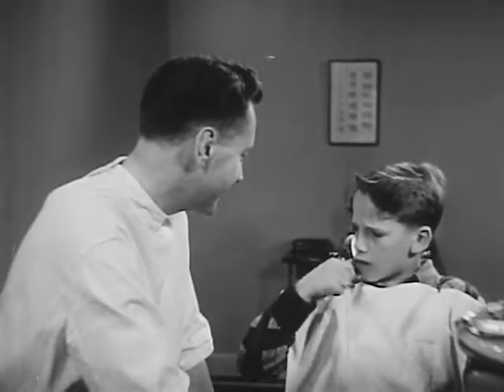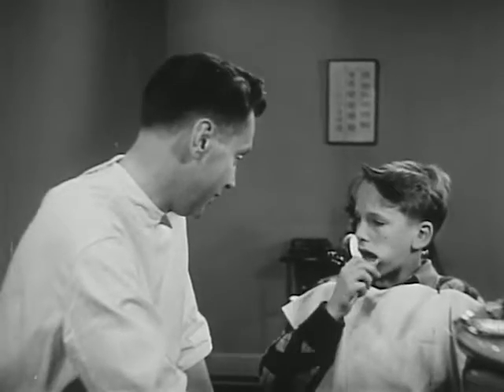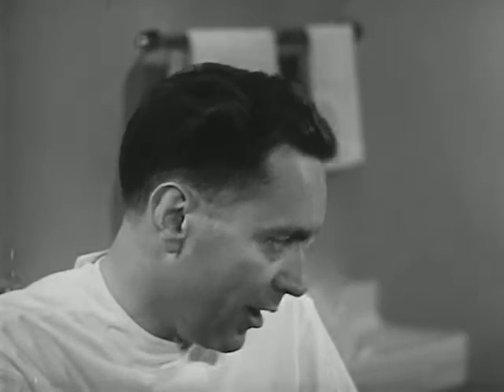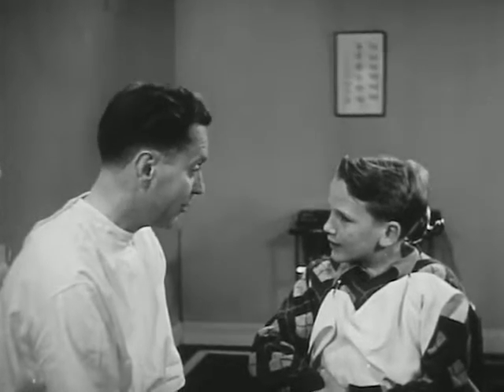Shouldn't I use toothpaste when I brush my teeth? Well, correct brushing is more important than the dentifrice. Of course, Dan, brushing alone won't stop decay. You need well-balanced meals. They're just as important to a healthy mouth as they are to a strong body. Oh yes, we learned that in our science class. You need meat, milk, eggs, vegetables, and minerals, too. Well, that's true, but I wonder if you know there's one thing that will cause your teeth to decay in spite of good food and proper brushing.